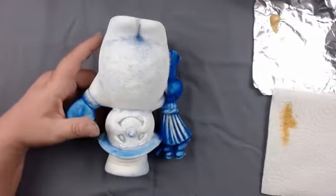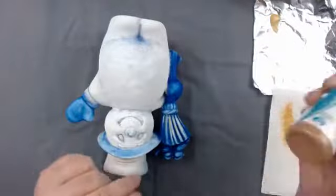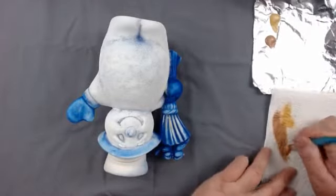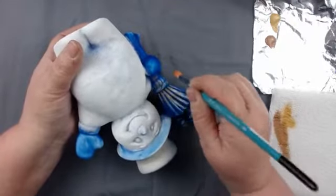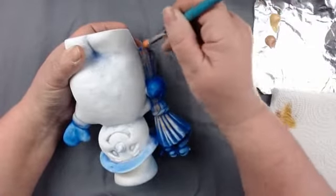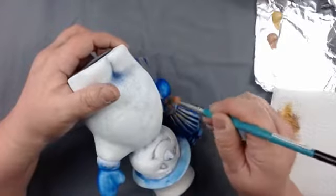For the broom we're going to start with the OS 471 medium brown. I'm just going to use the same brush and work it in, brush it out, and brush back and forth across the texture. Get the broom handle going with little C strokes to work it up to where the broom meets the snowman. You've got to turn it at different angles to get into those little crevices.